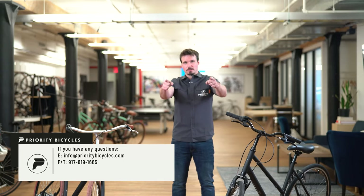If you have any questions about the flat repair process for either of these bikes or any questions about our bikes in general, we're here to help seven days a week. The contact information is on your screen.